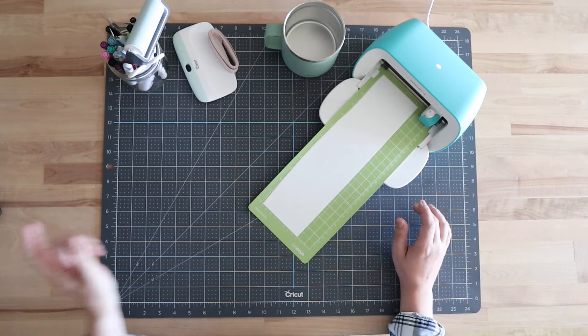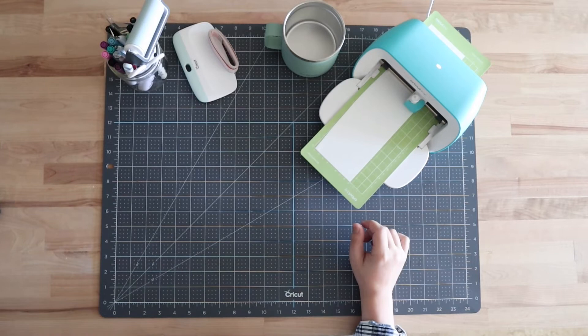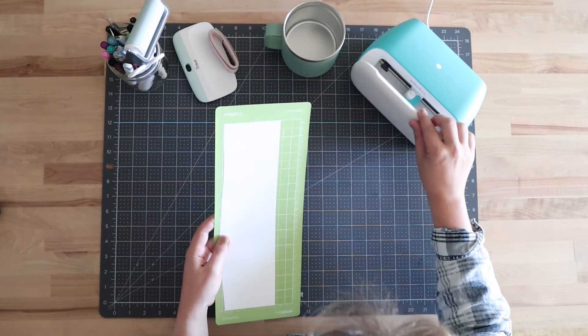Design Space is telling us to go, so I hit Go on my computer and it's going to be cutting. It's all finished — I can hit Unload in Design Space and we are done cutting.